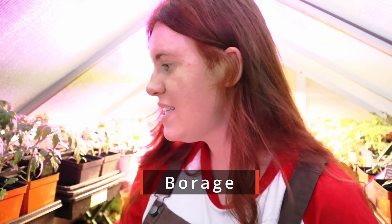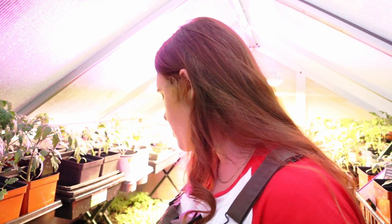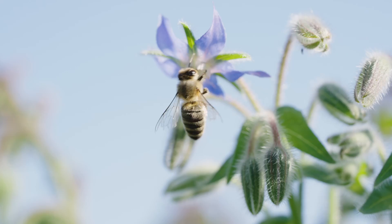Borage — you can start outdoors direct sow or start inside. If you start them inside you need to put them in coir pots or decomposable paper pots because their roots are sensitive and they don't transplant well. And they're ugly. But the reason I'm planting these is because they are unbelievable at bringing pollinators in of all shapes and sizes. They're also edible — they taste like cucumbers, I kid you not. The flowers are unique even if the plant is ugly. Borage brings all the bees to the yard.